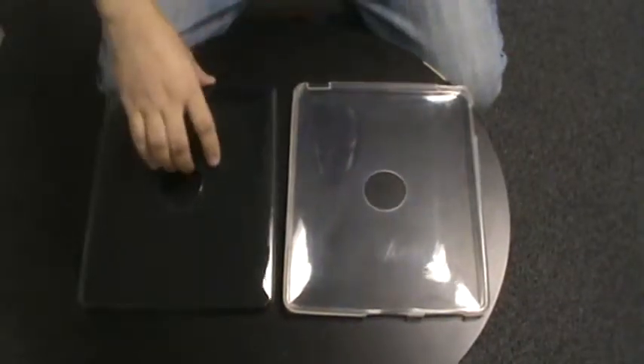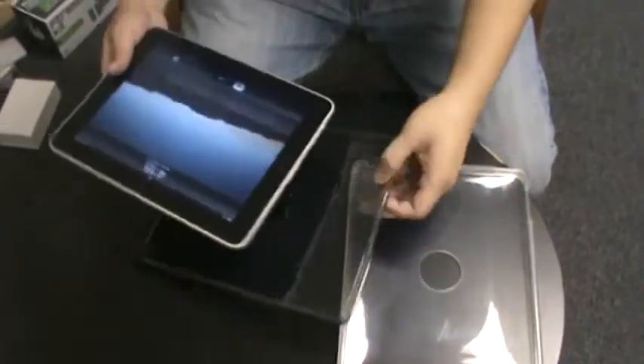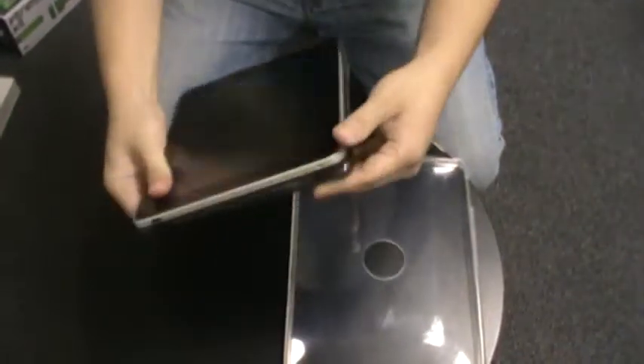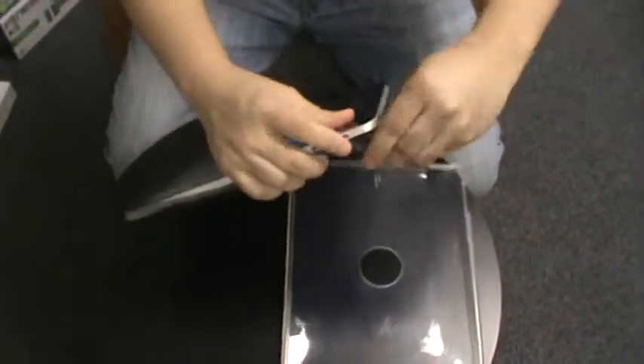This is TPU, which means thermoplastic polyurethane. I've got my iPad here. I'll show you how it fits onto the TPU case. Nice and easy — clips on the back.